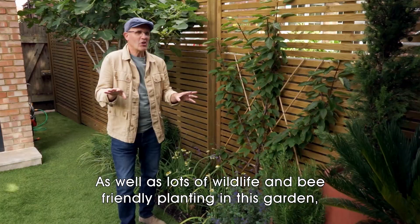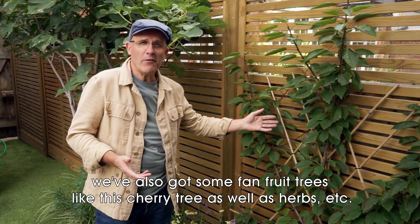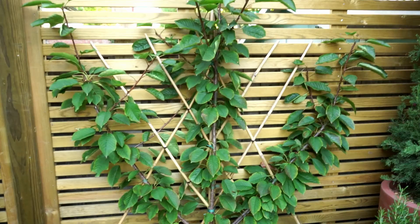As well as lots of wildlife and bee-friendly planting, this garden also has some fan fruit trees, like this cherry tree, as well as herbs, to help create the feeling of being in an outdoor kitchen space.